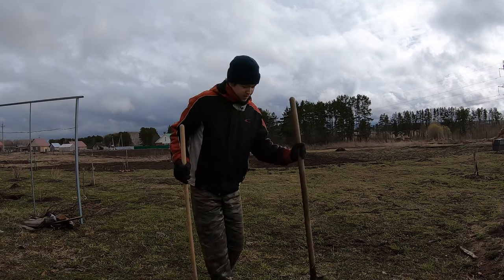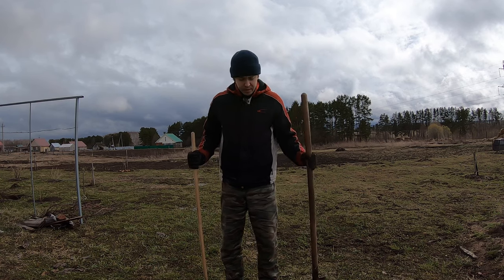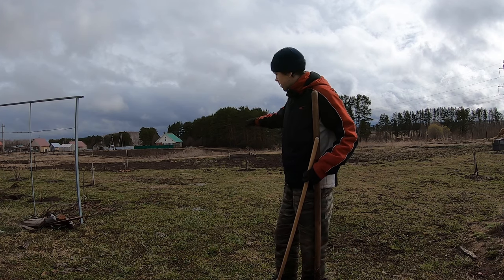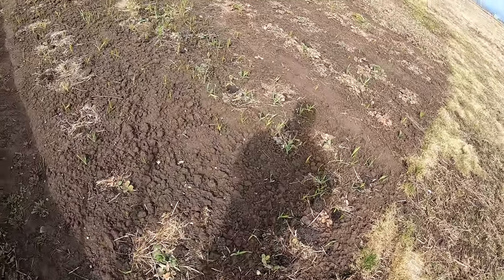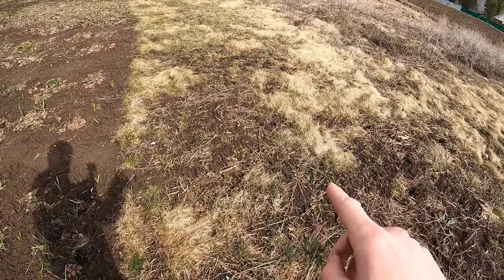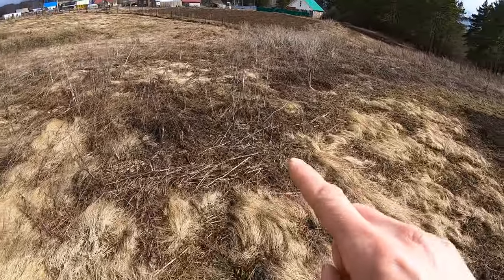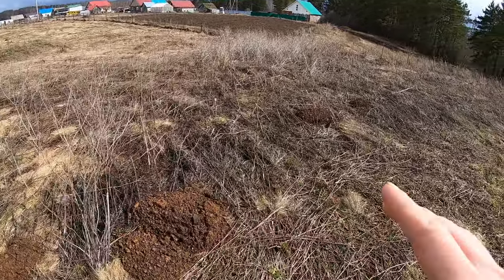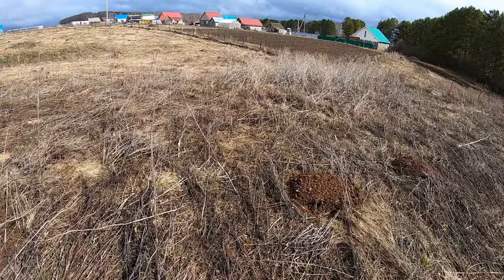Hi everyone, today I need to start digging my garden. There you can see I have black soil already, which is ready to use, but there is also this virgin soil. The worst is starting right here — I have a lot of these plants. I checked what it's called: it's called bird dog.